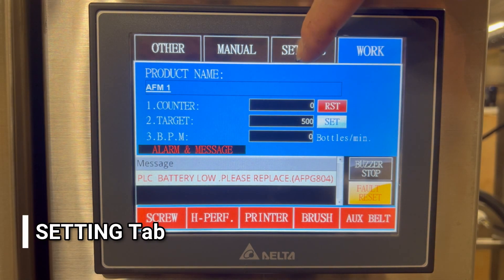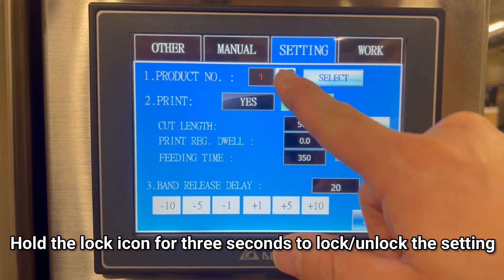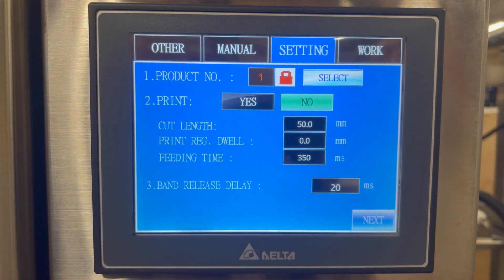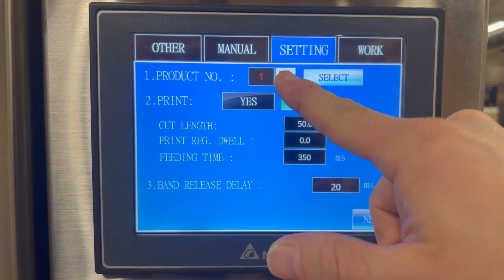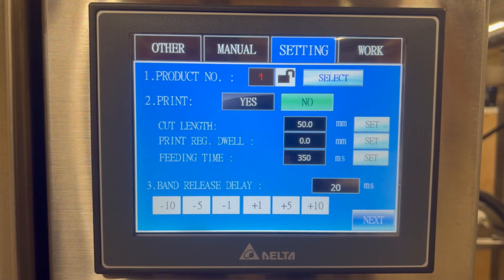The next screen we're going to talk about is the setting screen. The setting screen is going to be all the detailed settings for this machine and the container that we're going to be labeling. Currently, we have product number one selected. There's a lock function on this screen. If I touch and hold the lock button for three seconds, it's going to automatically lock out the screen for any kind of adjustments. This will help protect the data and the recipe settings. To unlock the screen, touch and hold the lock button for three seconds and it's going to unlock it. Now I'm able to change the values.